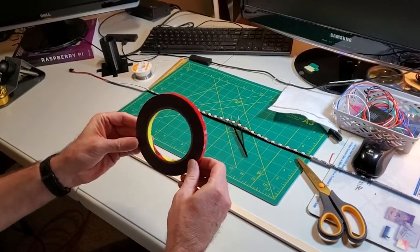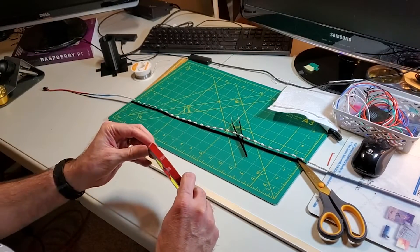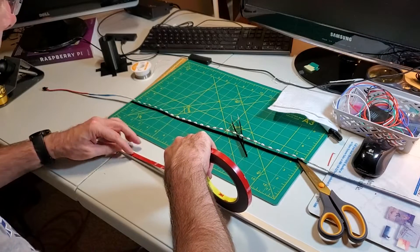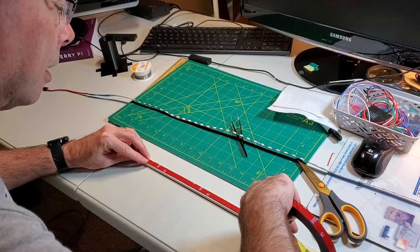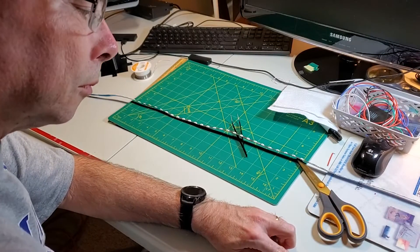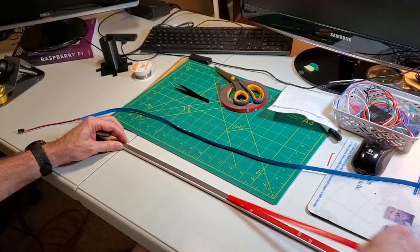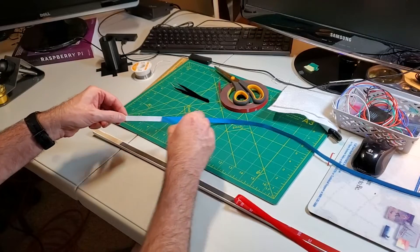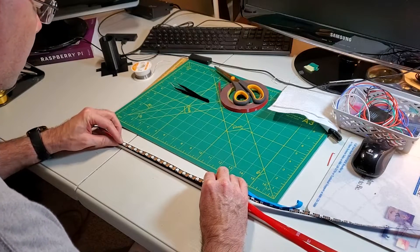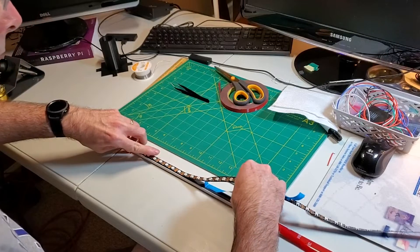I'm going to use my technique of taking some 3M double-sided tape, laying that down, and then putting the adhesive strip on top of that. The adhesive on these strips doesn't hold long-term, and using the double-sided tape makes it much less likely the strips will come loose. We'll run this down the middle, peel off a little bit of the top tape at a time, peel the backing off our strips, and carefully line up and apply the strips to the tape, pressing down firmly between each pixel.